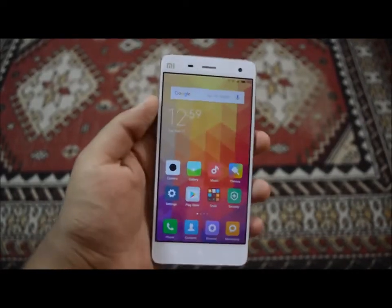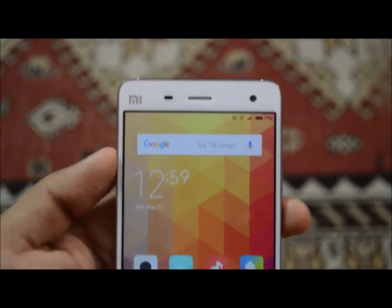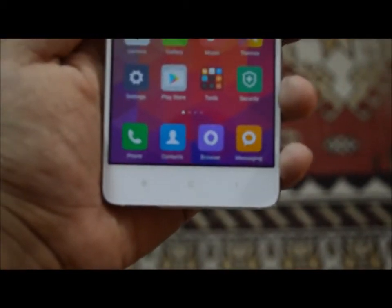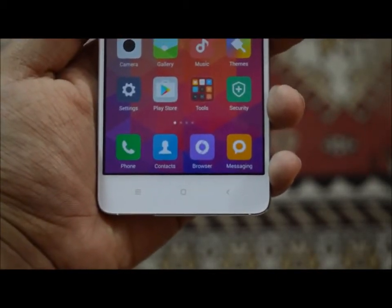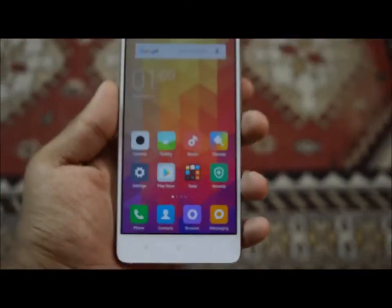On the front you can see a 5-inch Full HD display. In the top left-hand corner there's the Mi logo, then the sensors, then the earpiece, and there is the 8 megapixel front camera, which is a pretty good shooter and one of the best in the price range. You can even take 1080p resolution videos using the front camera. Below are the capacitive buttons.